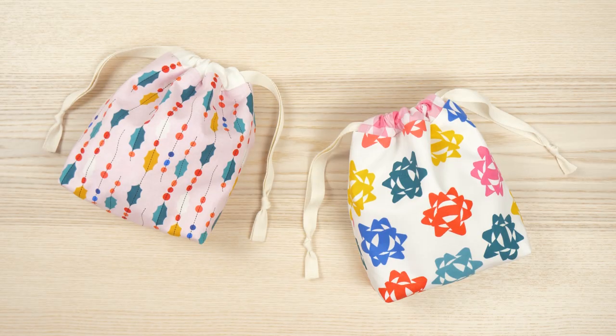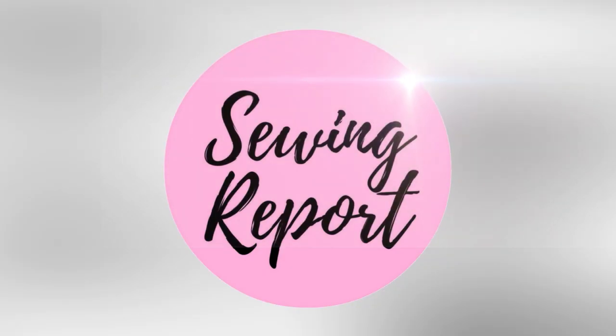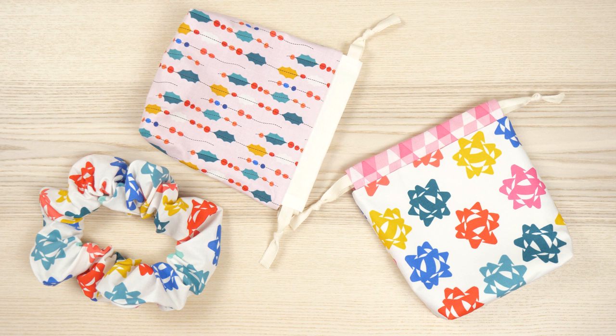These drawstring bags make the perfect reusable gift wrapping and you can use fun fabrics to fit the occasion. Welcome to the Sewing Report. I'm Jen. This channel is all about making sewing and crafts fun and approachable. We are getting into the holiday season with our first dedicated sew along. I really wanted to focus on fast, easy projects geared towards beginners.